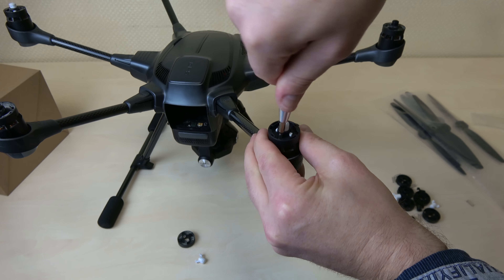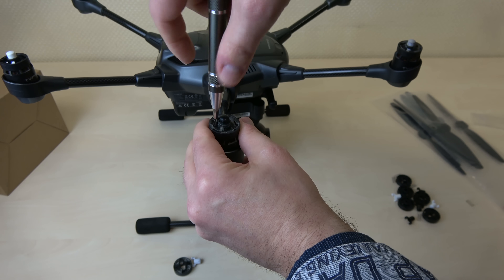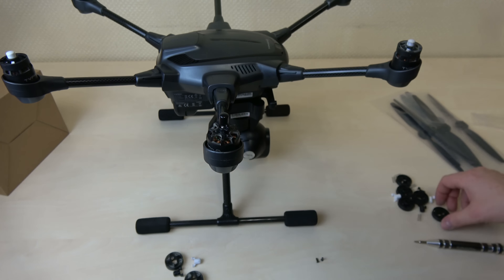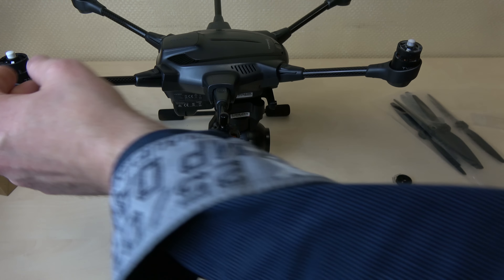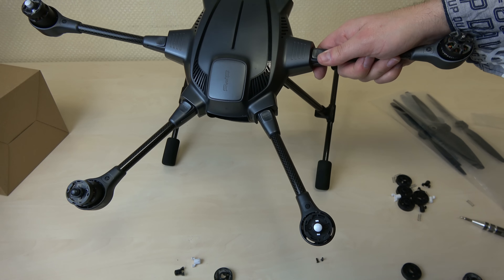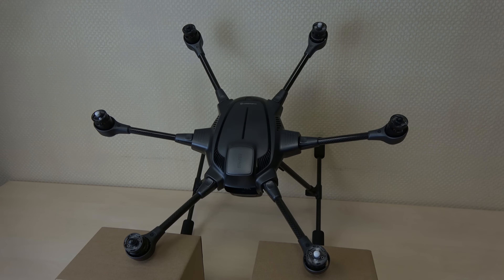Hello my Copter friends and welcome to my channel. Besides making videos, I also do other work called Arbeiten, and I had to attend a Fortbildung last week which took up the whole week. That's why this next video is delayed. But let's get into it — today it's about the Typhoon H.